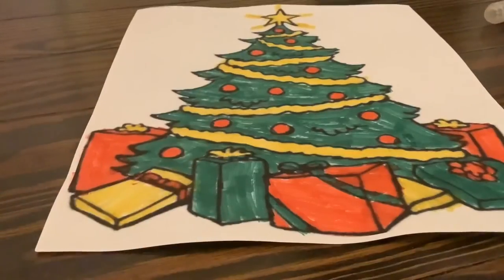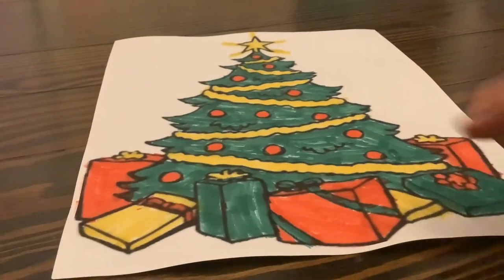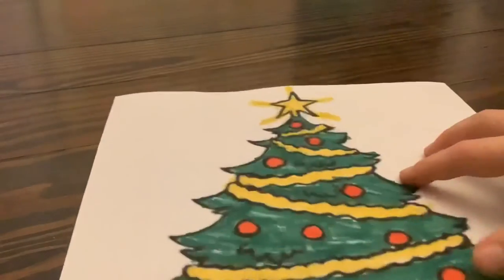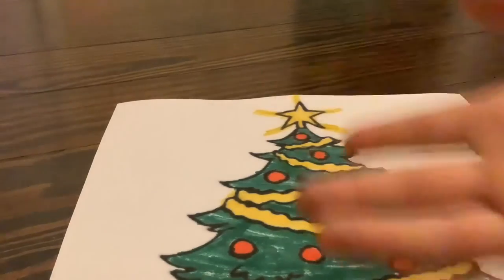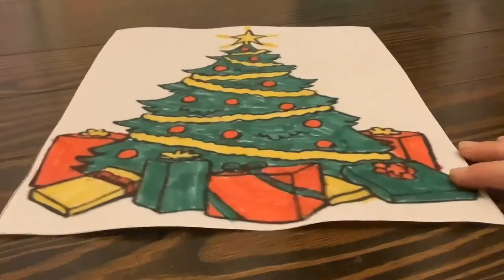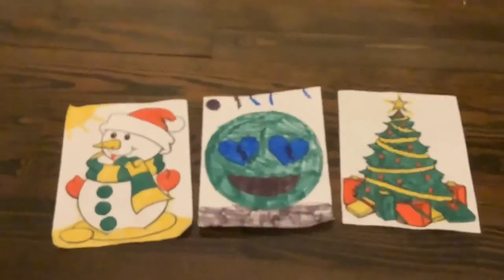Okay you guys, so I finished and this is what it looks like. I did the tree the regular color, because I was lucky enough to get that. And then I have all the decorations in red, and then yellow. My star up top is super bright — that's my creativity. I didn't really know what to do for creativity. And then I have all my little presents on the bottom, and I think it's really cute. Which one do you like the most? Happy holidays.